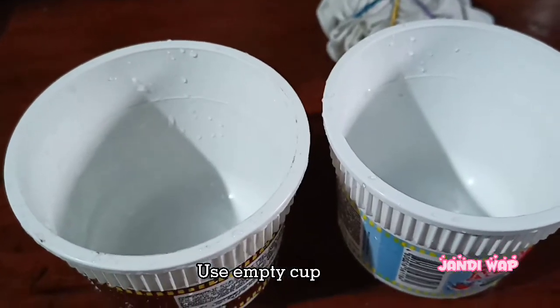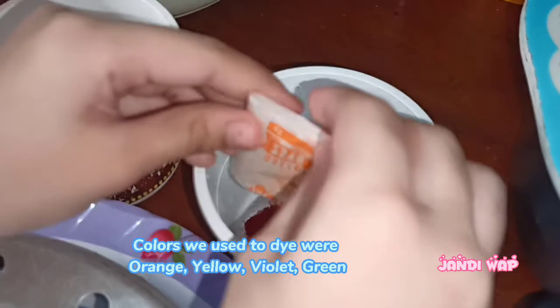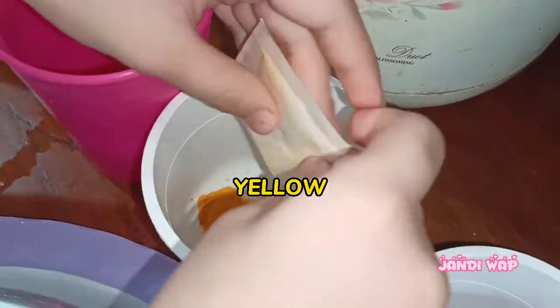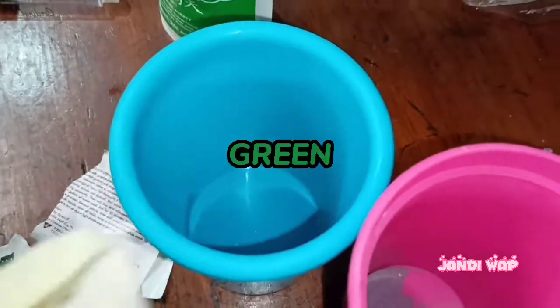Use an empty cup, open the dye, and pour it into the cup. The colors we used to dye were orange, yellow, violet, purple, and green.